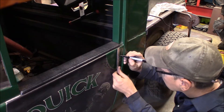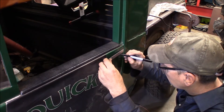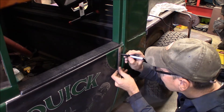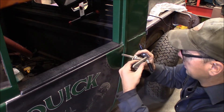So let's see — inch and three-quarters, and one inch, inch and three-quarters — gives me my placement.